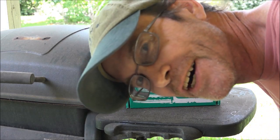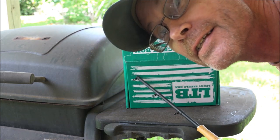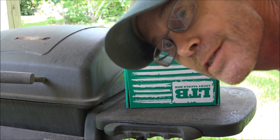Twice in a row — great. I'll meet you back inside so we can see what's inside the box.